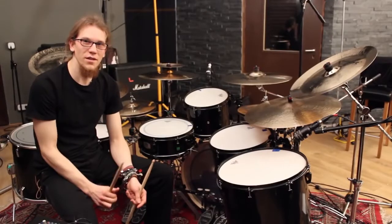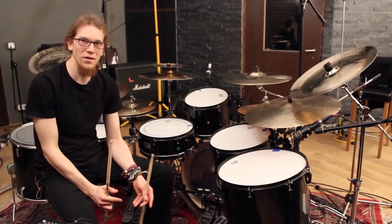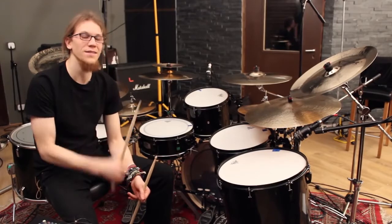And finally, I want to show you a nice trick you can use if you want to have a double bass drum sound but only have one pedal.